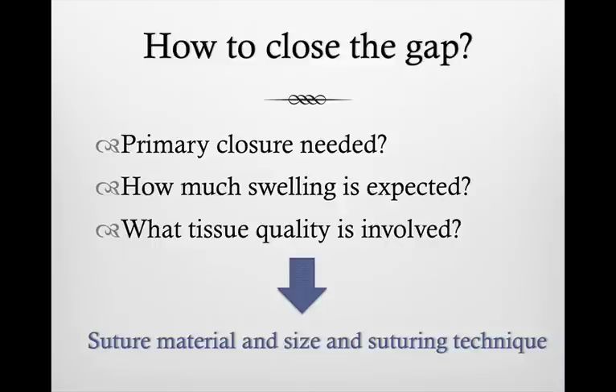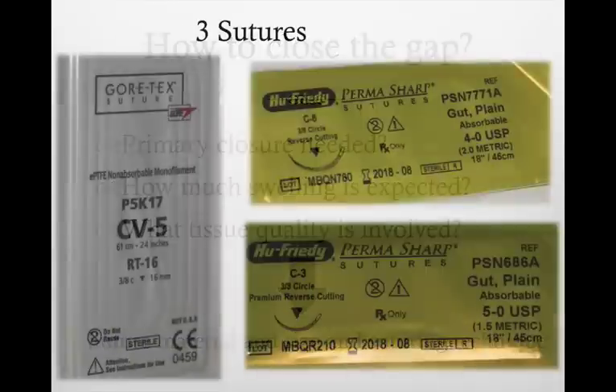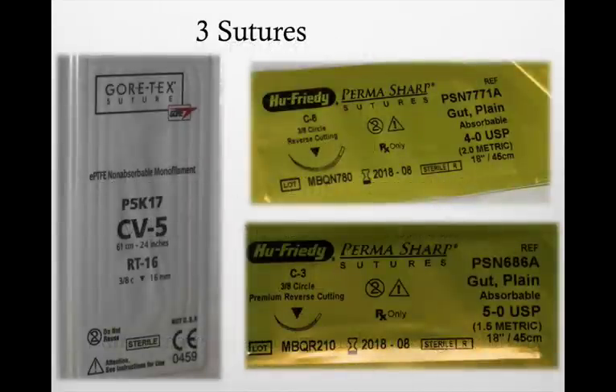For this procedure, we definitely need primary closure. We're expecting quite a bit of swelling — that's the nature of the procedure. And we're dealing with mostly good tissue quality; the palatal tissue is very nice and thick. For this suturing, I picked three types of sutures: one is a Gore-Tex 4-0, and two resorbable gut sutures — one is a gut 4-0 and one is a 5-0. I'll show you how I use them.